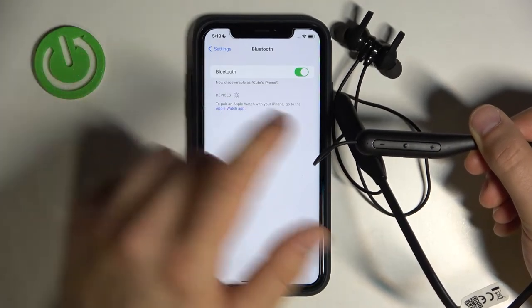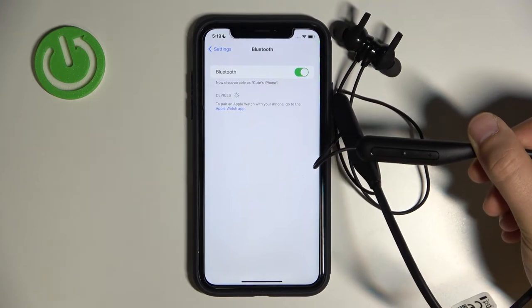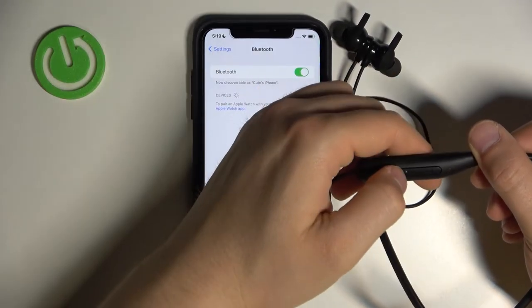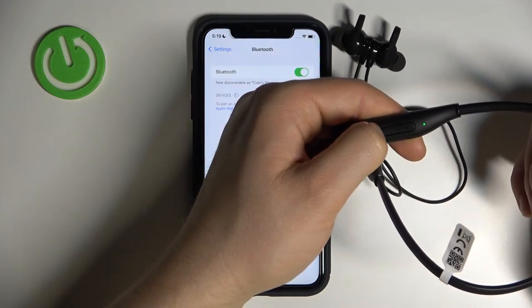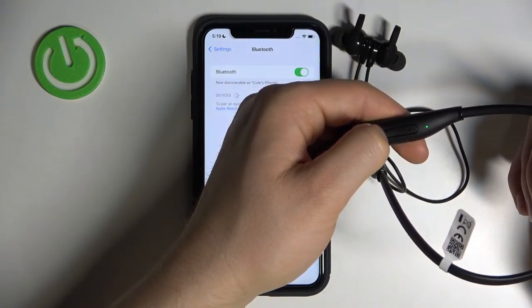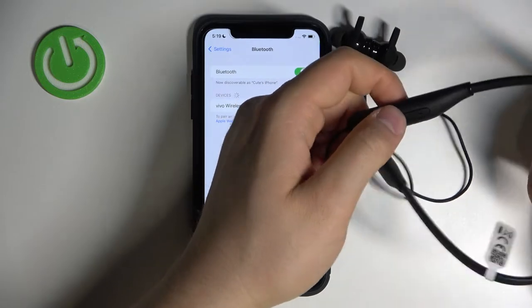To turn them on and move to the pairing mode, you have to click and hold this multi-function button until the indicator starts blinking green. Click, hold, and keep holding. Ok, right now we can release.